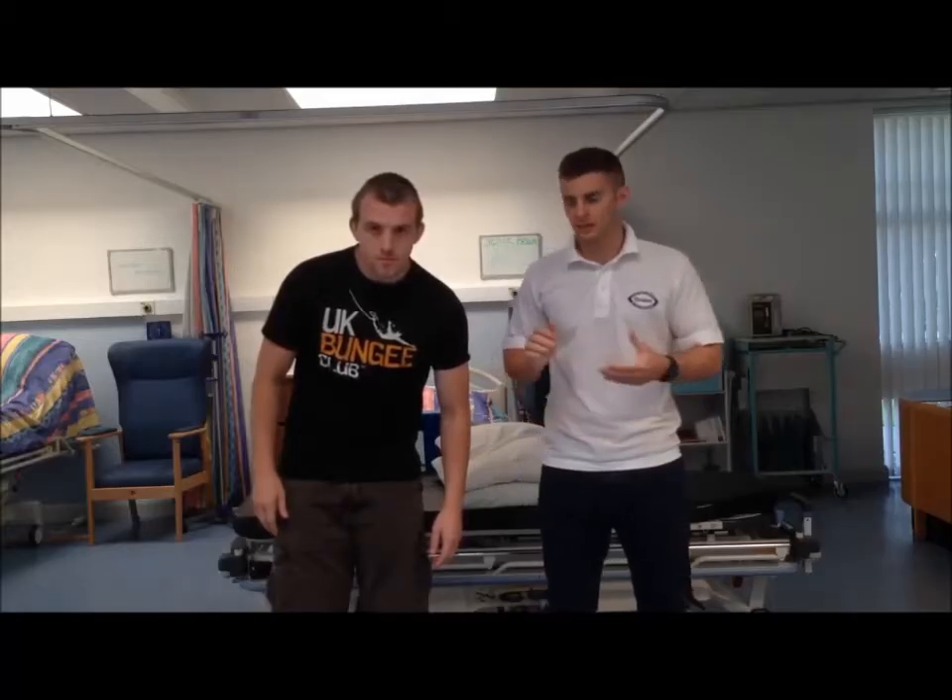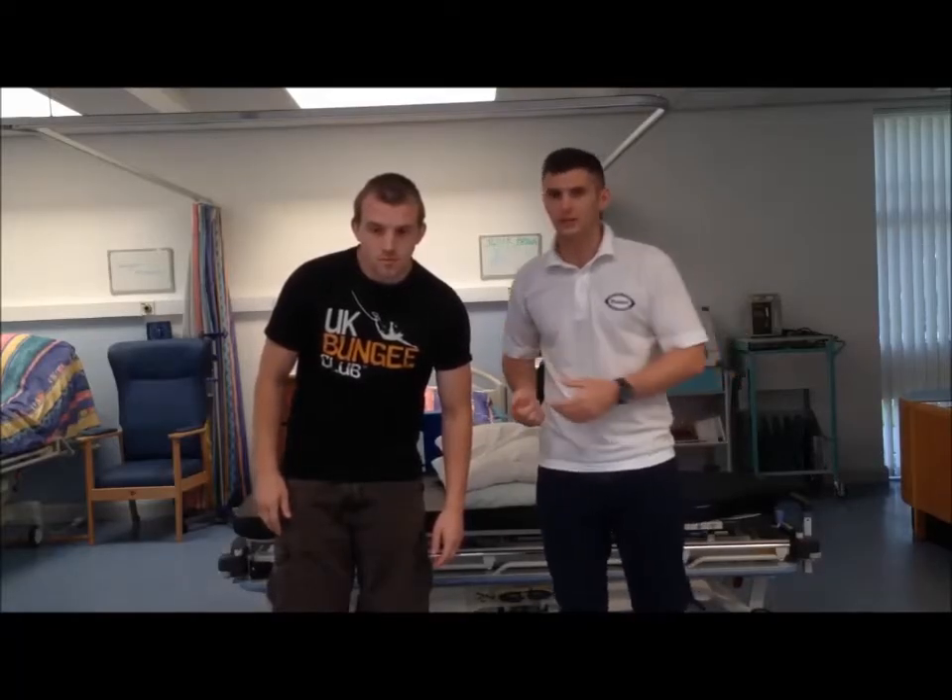Today I'm going to demonstrate a lumbar lateral shift correction. As you can see, Andrew, my patient, is flexed forward and slightly to the left in order to get away from the pain.